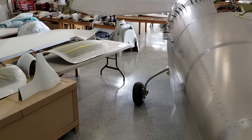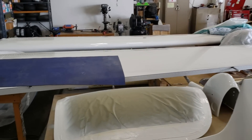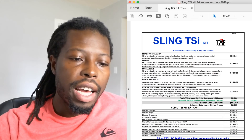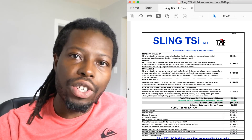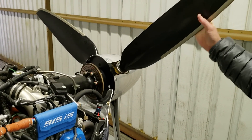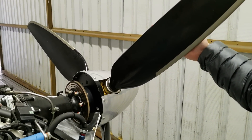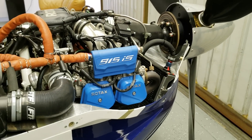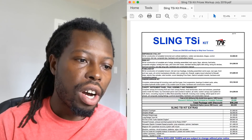Once you buy your kit, you'll also probably need to get tools. Your kit will come with the manual and instructions to build the airplane, but you have to get your own tools. Then you need an engine — a power plant for your airplane — and then your propeller. And then depending on your options, if you're building a VFR or IFR airplane, you'll need avionics. We'll go through all of that.